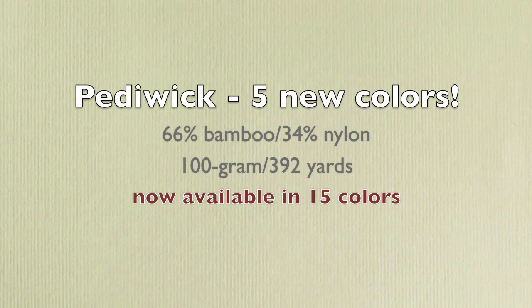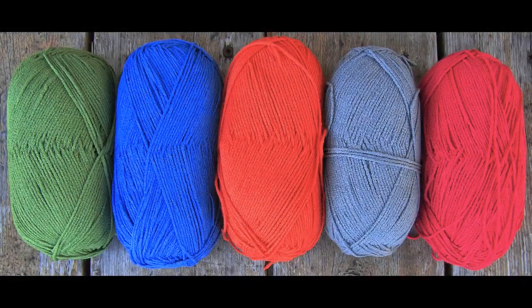Pettiwick, again a 2010 introduction, continues to inspire us. After further experimentation, we've discovered that besides being a great wicking yarn for socks, it makes a beautiful drapey fabric when knit on size seven needles at six and a half stitches per inch. This has inspired us to create three new garment designs and offer five new brilliant colors.